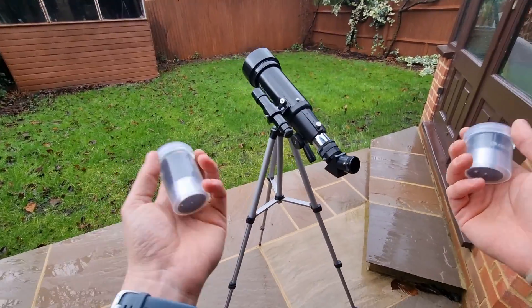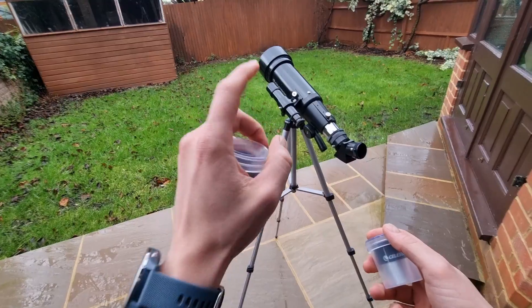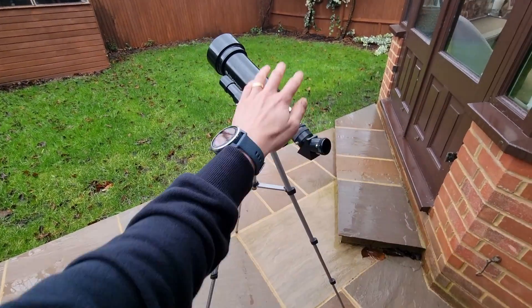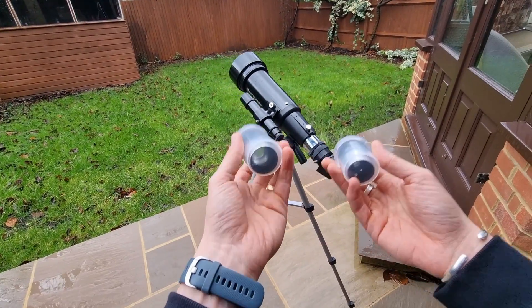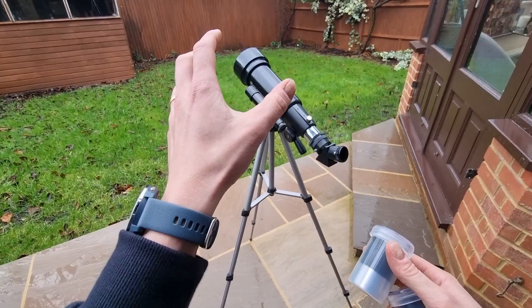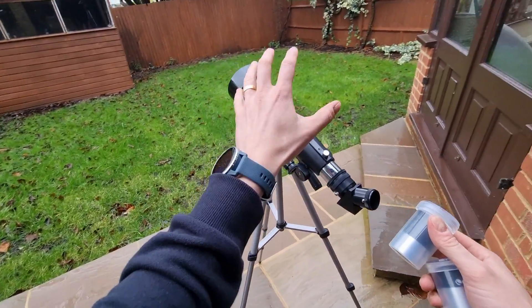So what have I been able to see? Number one, and perhaps the best thing to look at, is the Moon — that probably comes as no surprise. It is undoubtedly my favourite to observe. This telescope handles lunar observation quite well with both eyepieces. The resulting views are fairly sharp and detailed, offering a good look at the Moon's surface. There's a bit of false colour, but it's not enough to detract from the overall experience.